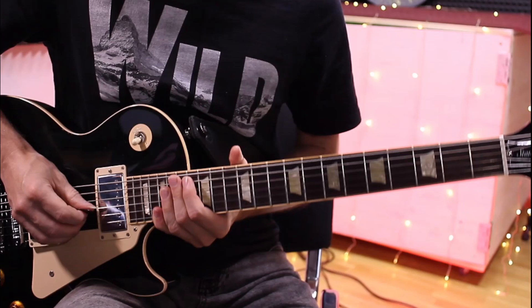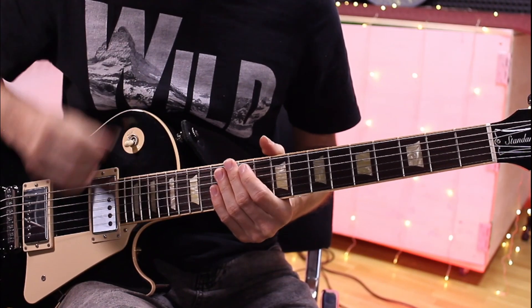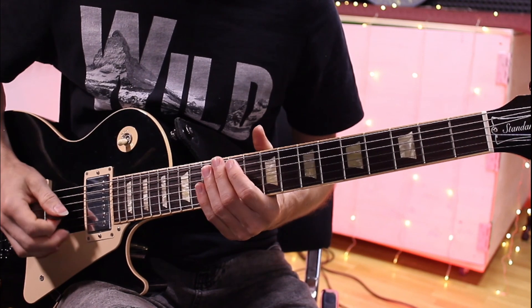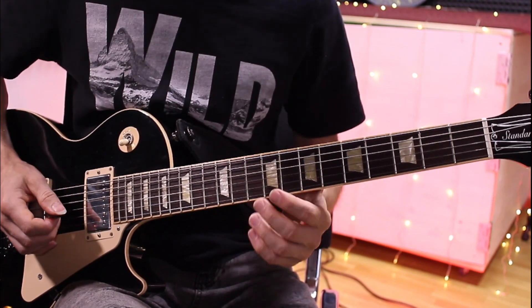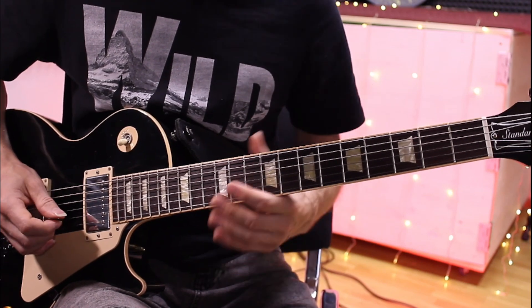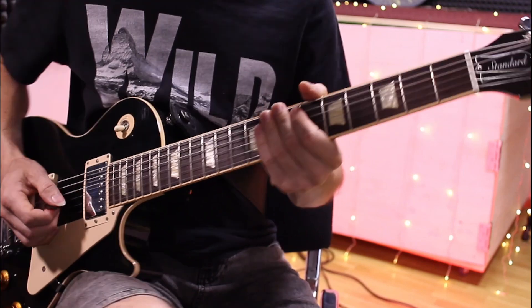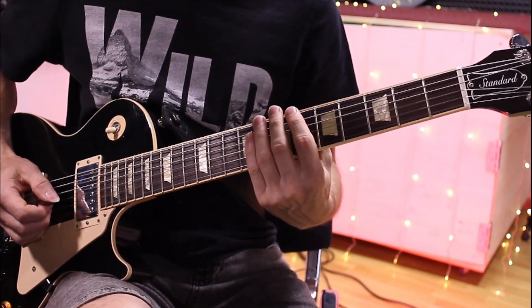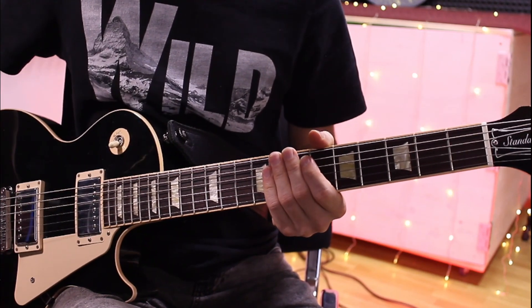Вот поэтому весь принцип посадки и постановки рук на электрогитаре, классической или так далее — там подобное, то есть неважно, на какой гитаре — заключается в том, чтобы освободить руку от каких-то пережимов за счёт того, чтобы сесть максимально естественно. И уже гитару крутить, вертеть, адаптировать под свою анатомию. Но никак иначе.